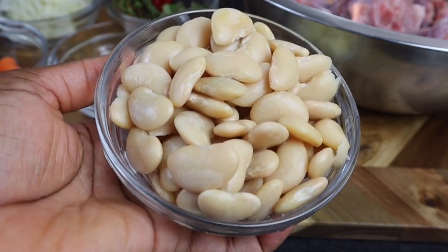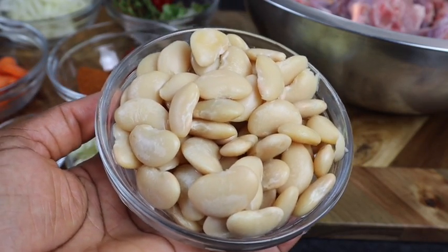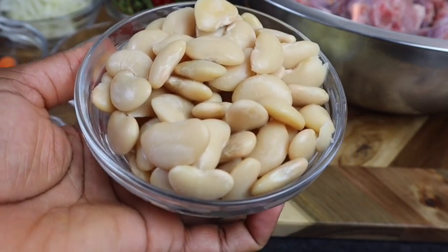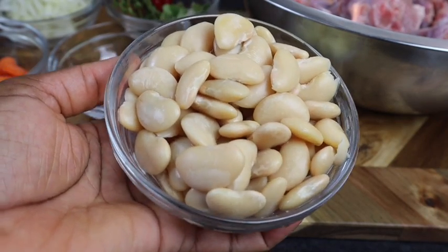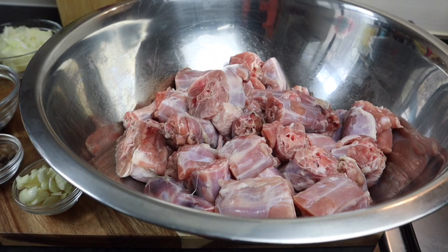The butter beans are totally optional, but I like to add them to my turkey neck because it makes it taste really nice and it reminds me of oxtail — that's why I use it. But it is totally optional. Just make sure that you drain off all the excess water and give it a wash.